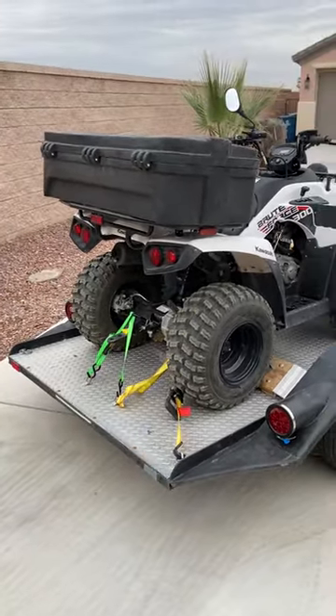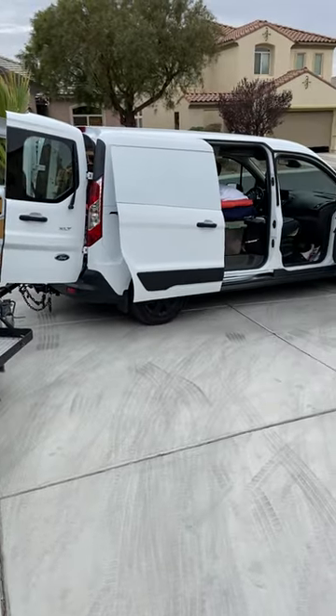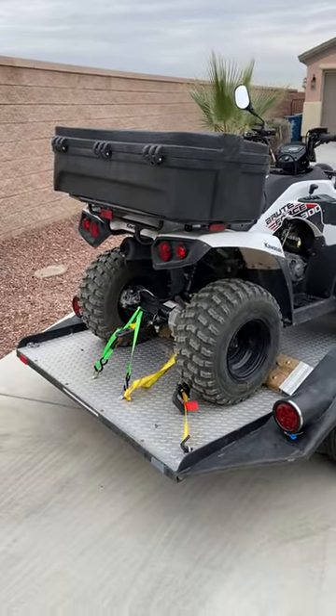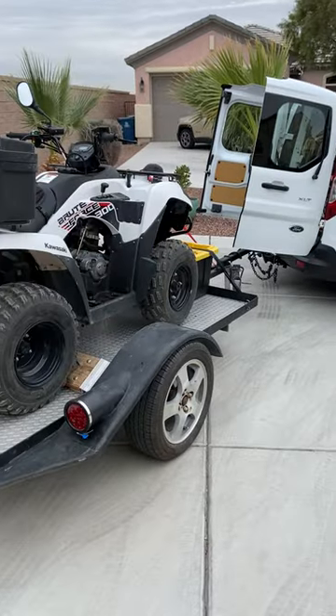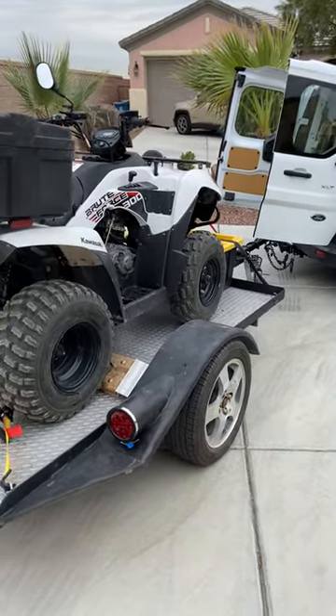I'm heading down to Laughlin, then going to Bullhead City to do some ATVing on the roads out there. I have not seen one of these kinds of videos on it. So if you've got a Ford Transit Connect with the 2.0, and I'm sure the 2.5, don't be afraid to tow. It's got a 2,000-pound rating, but don't be afraid to tow with it up to that.